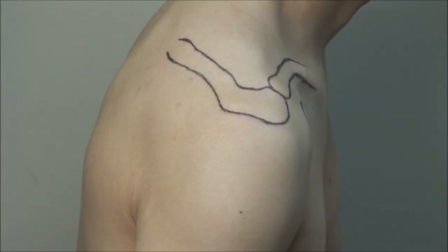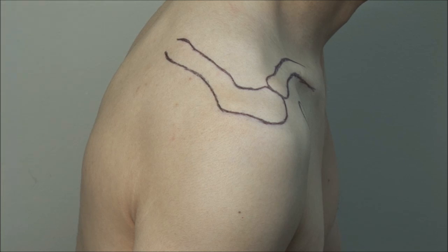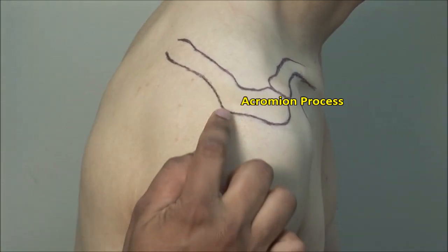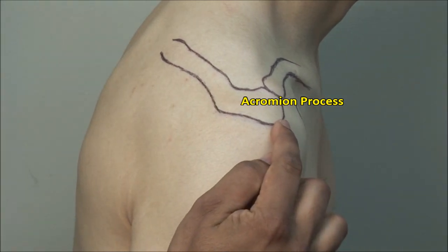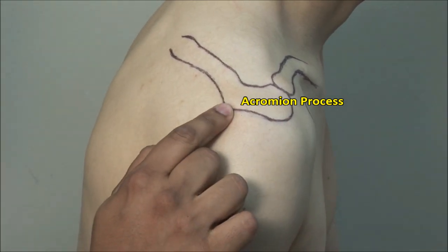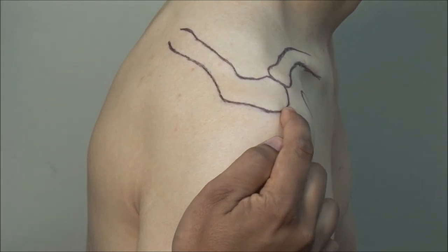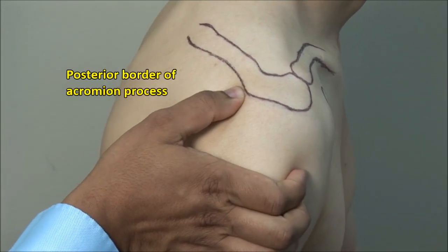There are a few key landmarks when injecting the shoulder. Locate the spine of the scapula — this becomes the acromion process laterally. Identify the posterior corner and the anterior corner of the acromion. Then palpate the posterior border of the acromion.